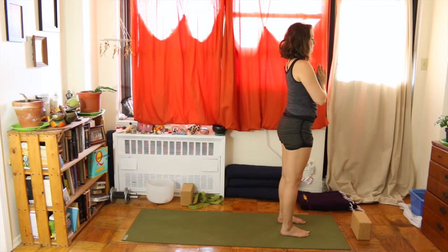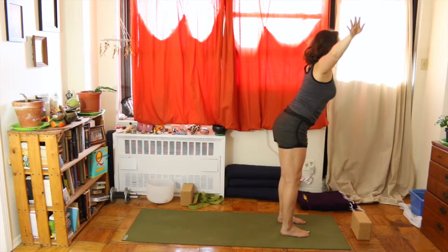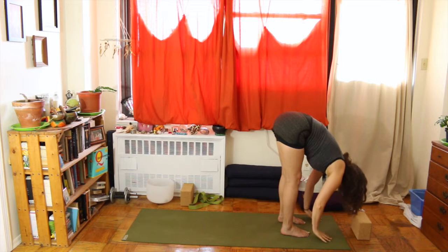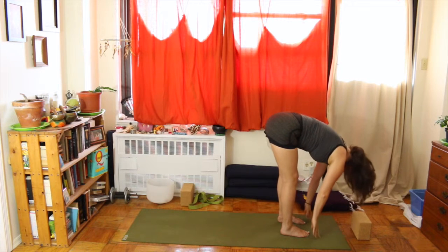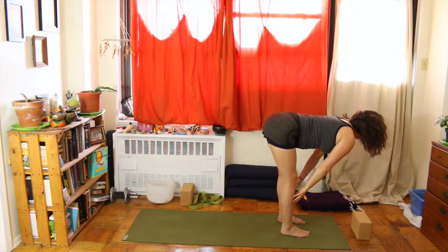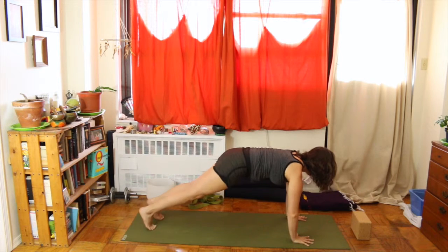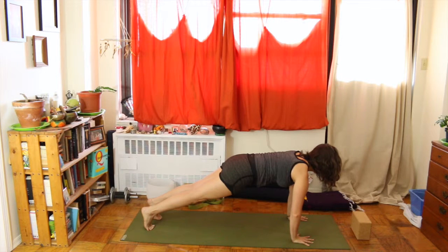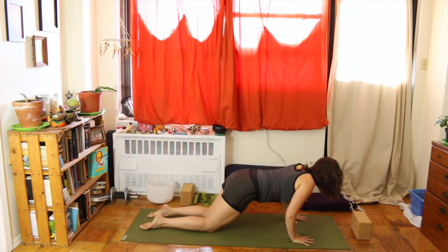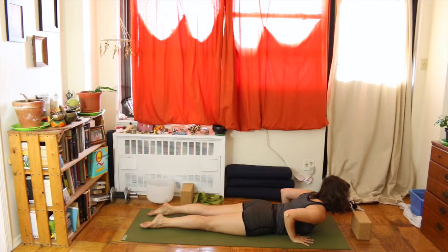Now we'll begin our sun salutations — you've warmed up your spine and we're ready to engage our muscles. Inhale, reach up, arms overhead. Exhale, moving through a flat spine engaging that core, all the way down to the mat. Hands planted on the mat, or fingertips on your shins. Inhale, come to a flat spine reaching forward. Exhale, plant your hands and step back into plank — high push-up — engaging your core, pushing your heels back, shoulders over wrists.